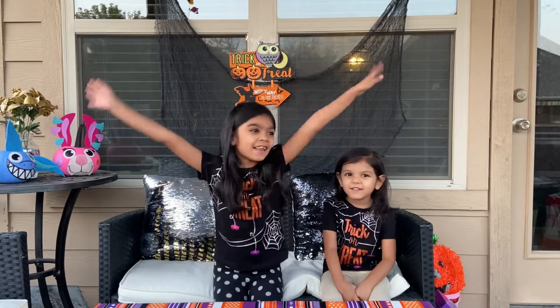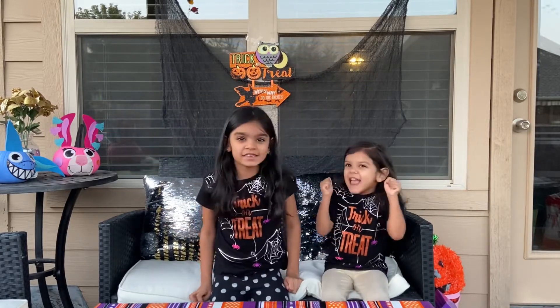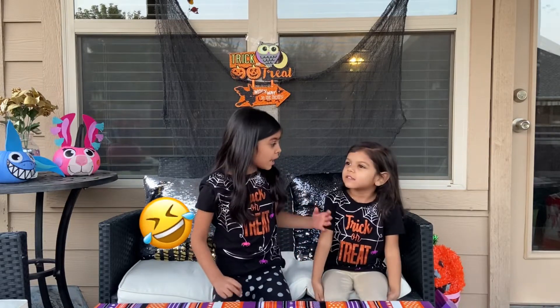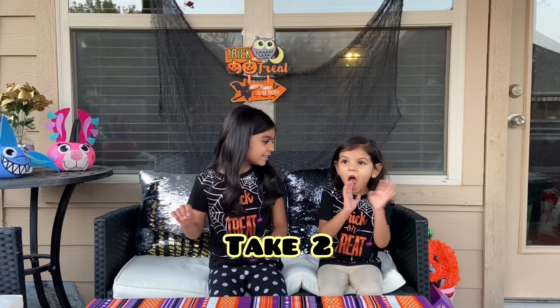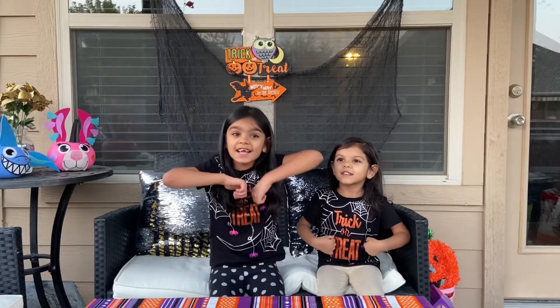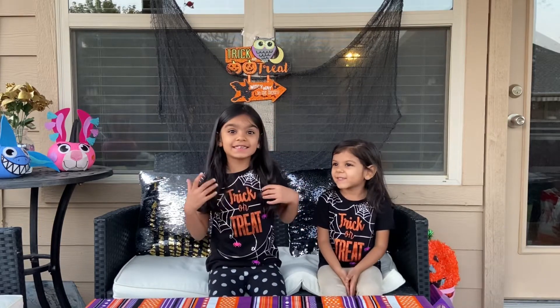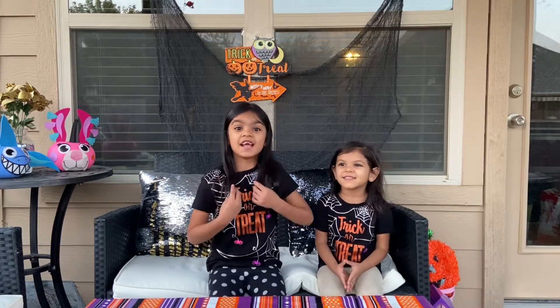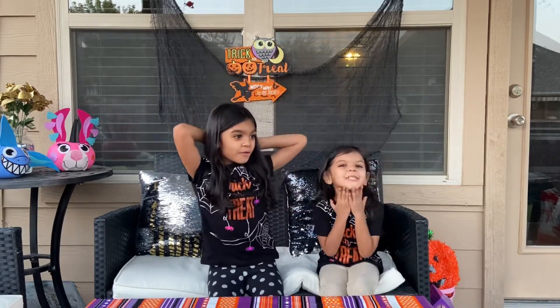Welcome back to the Halloween series! Today I have my sister and me. She's excited for this Halloween spirit, it's so cool!